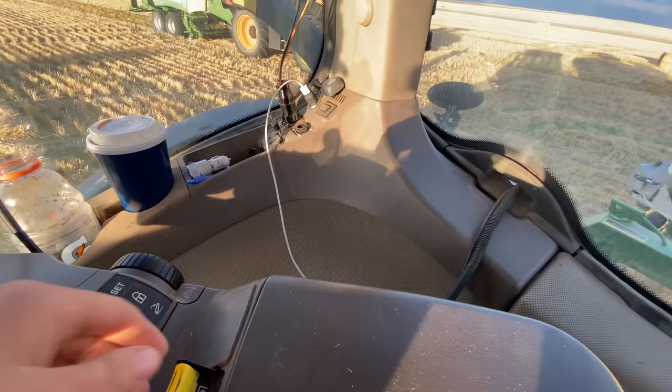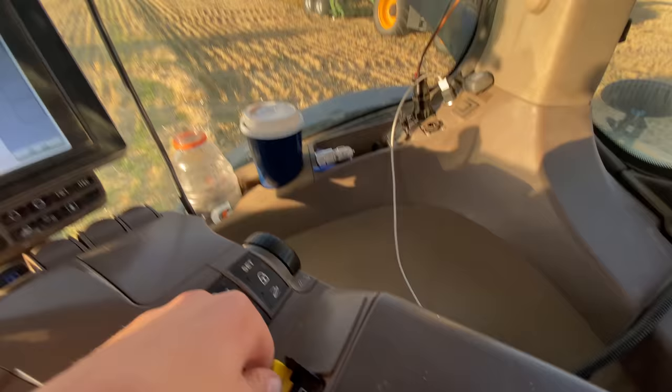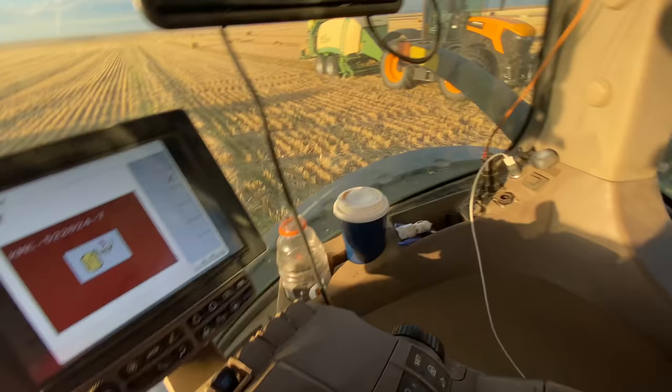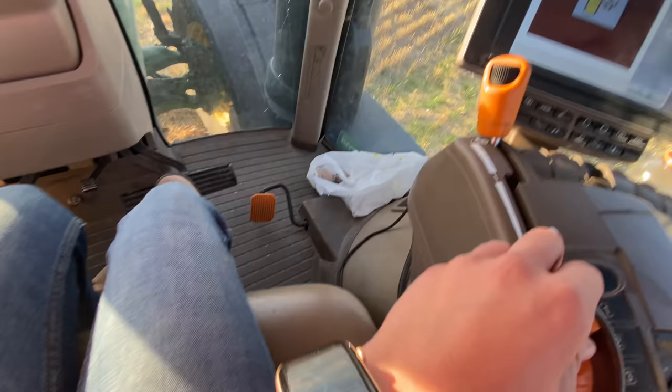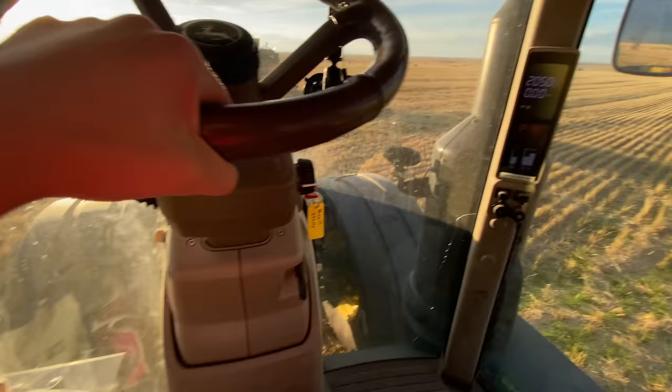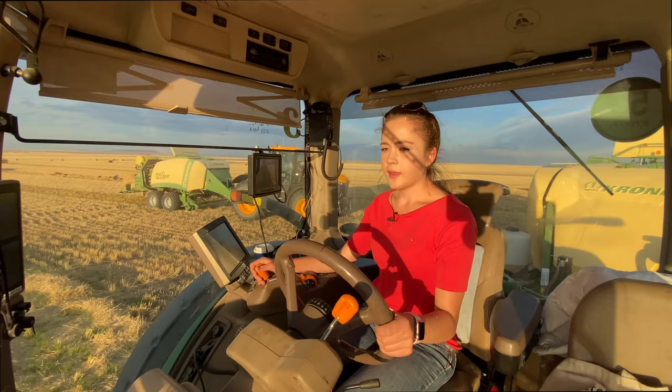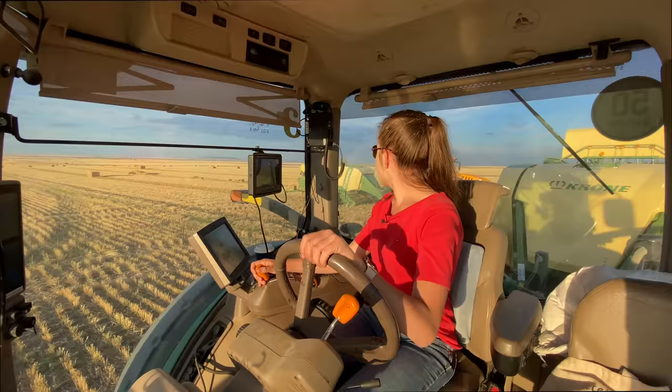Now I put the PTO back in, then I turn this switch off again and put it in again — it should engage the second time. Yes, it did. So now I put my foot on the brake, RPM up, bring the steering wheel down. Now I'm going to take it out of park, put it in forward, and move forward. I'm also going to put my sunglasses on because I'm headed directly into the sun. That lollipop looks like it's coming back up.